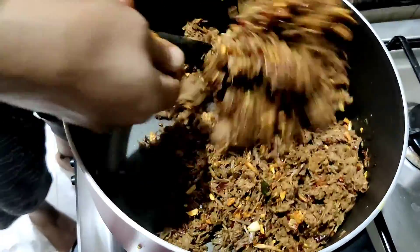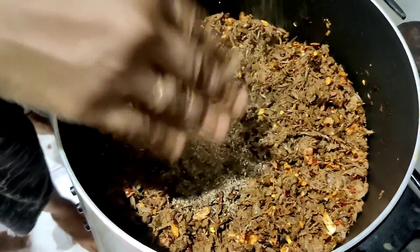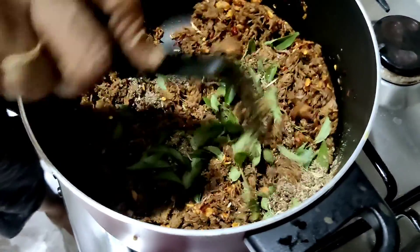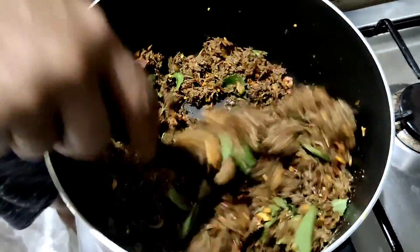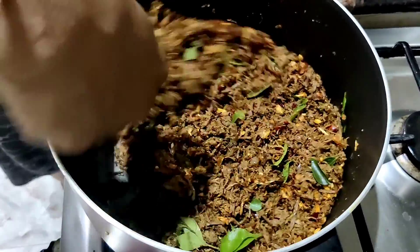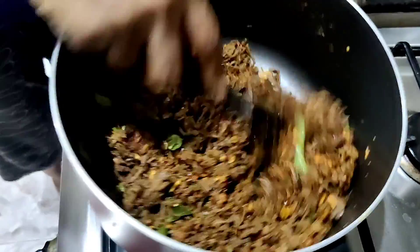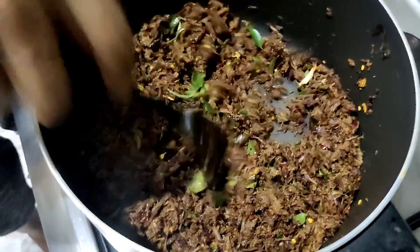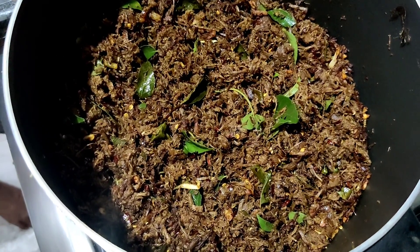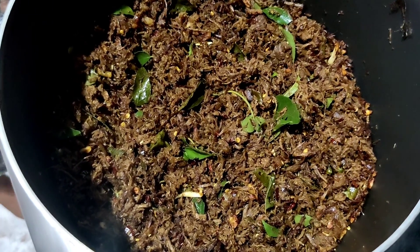You can taste at this point to make sure the salt is enough and adjust accordingly. Then add in your garam masala, some curry leaves, and give it a good stir. Now you want to cook this on medium to low heat until it nicely crisps up and loses that moisture from the beef. You'll notice it gets dry and a little darker as you fry it. You don't want to overdo it though, because if it burns it will have a bitter taste.